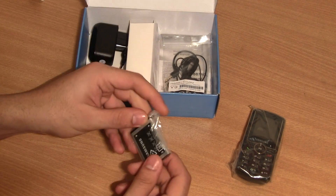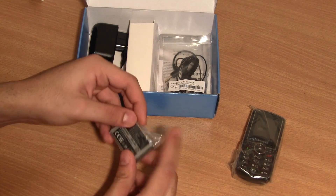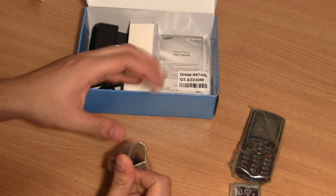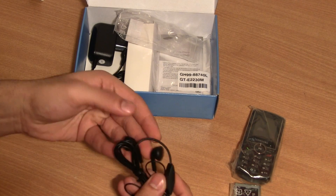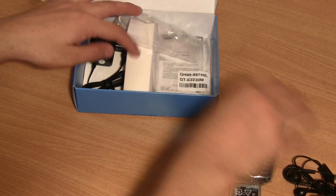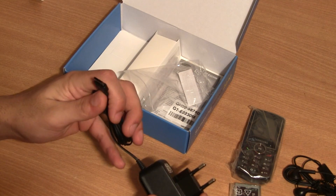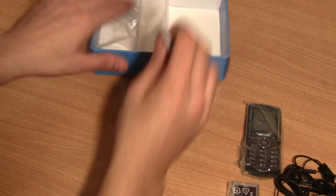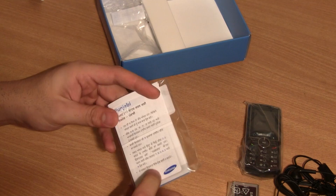You get a battery which is a 1,000 mAh battery. You get a really basic hands-free kit — it has an inline microphone and a push button along with the earphones itself. Going further in, you have the mains charger which is a Samsung proprietary charger, not a micro USB charger, and you get a user manual which comes in English as well as in Hindi and Punjabi.